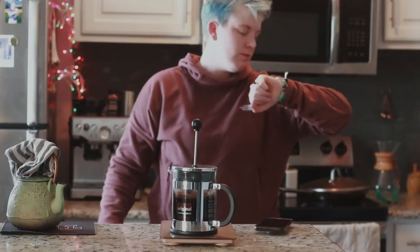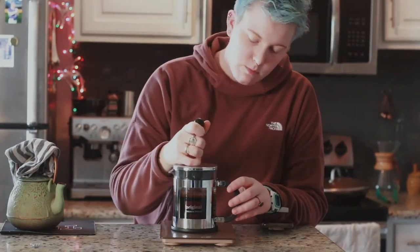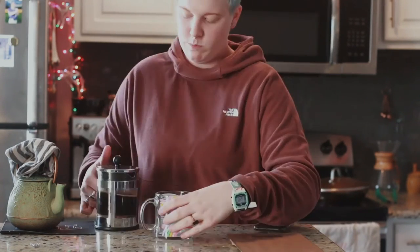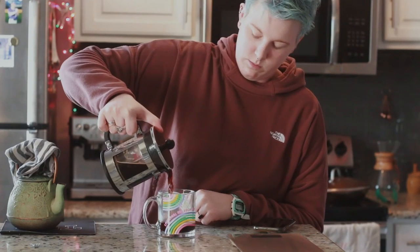You're going to wait about four to five minutes. Then take the top of the French press and press it down evenly and slowly. And that's basically it — pour your coffee and enjoy it!